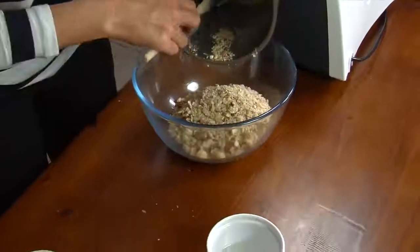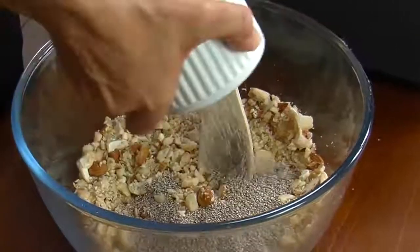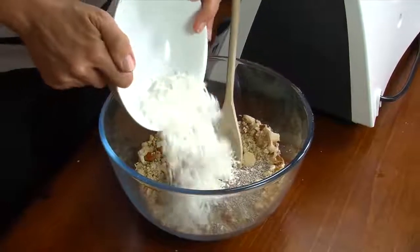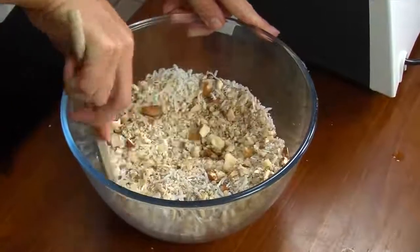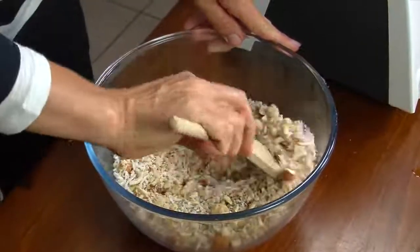Take the nut mixture and place it into a mixing bowl. Then take two tablespoons of chia seeds and half a cup of shredded coconut and stir that through the nut mixture.